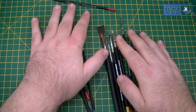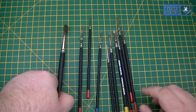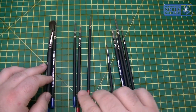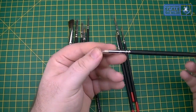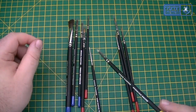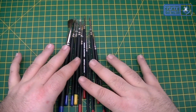This is the set I was sent for review — they're not in a packet because I've been using them. You've got three dry brushes: large, medium, and small. You've got a stippling brush, which is a very, very tough bristled brush. And then your six generic paint brushes.